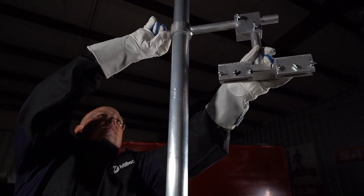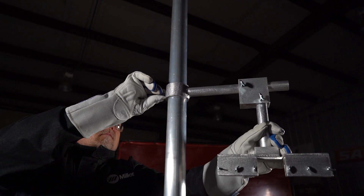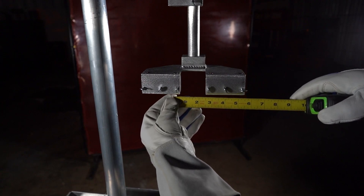Its adjustable swing arm configuration allows technicians — tall and short — to weld at a variety of heights. The coupon holder is adjustable and can accommodate materials as small as 2.5 inches wide.